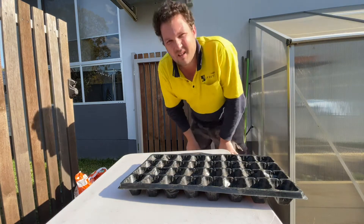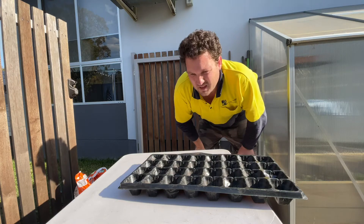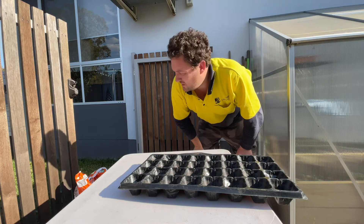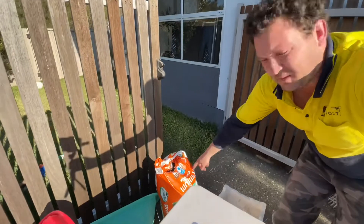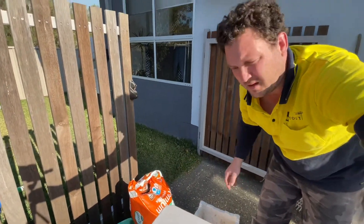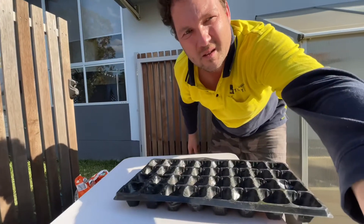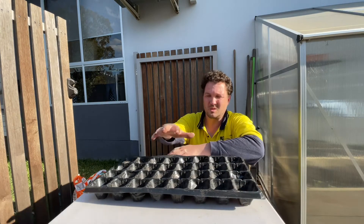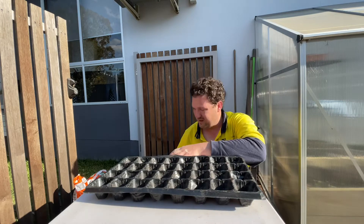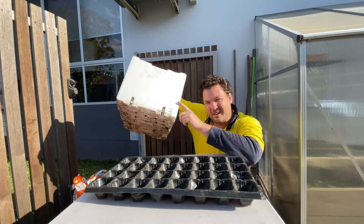Alright, let's make this comparison experiment. I've got a bag of shop-bought soil — everything is going to go from the bag into my styrofoam box and into the other containers so we can compare them.